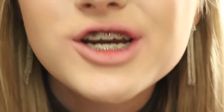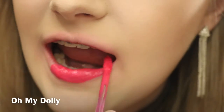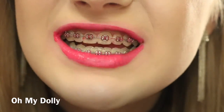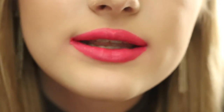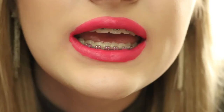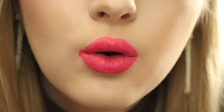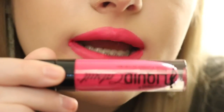The next shade is the color Oh My Dolly, which is my favorite shade in the entire range. I got so many compliments when I wear this. This is Oh My Dolly. It's definitely a very vibrant hot pink, and this is definitely a color that makes your teeth look really white. I love this shade. This is Oh My Dolly.